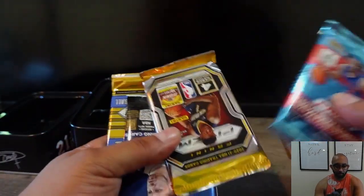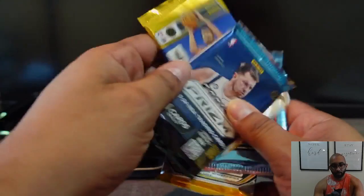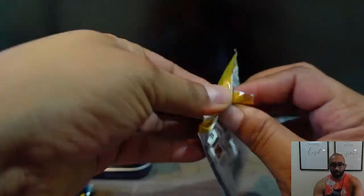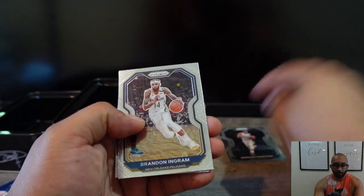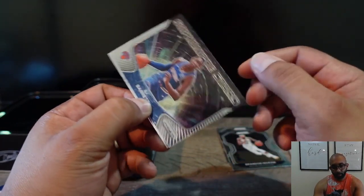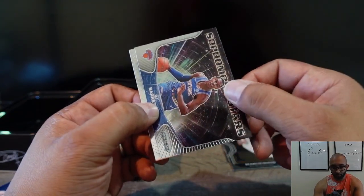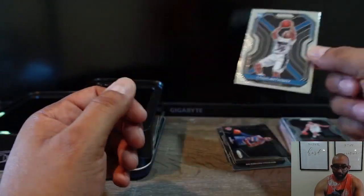Let's go in reverse order — 2020-2021 first. Spencer Dinwiddie, Brandon Agram, RJ Barrett sophomore star — haven't seen this insert before, then again I didn't rip a lot of this year's Prism. And Cole Anthony base rookie.